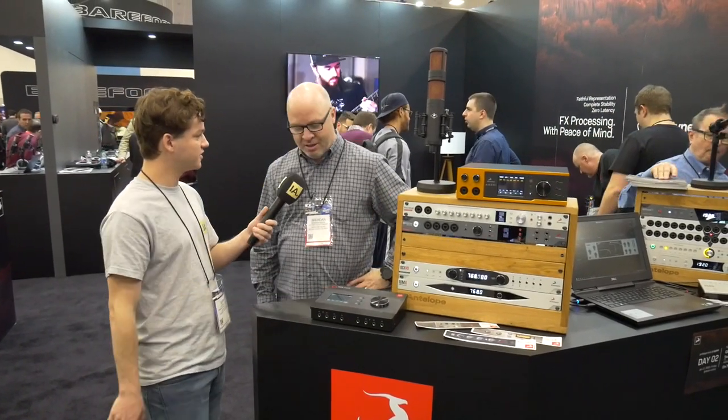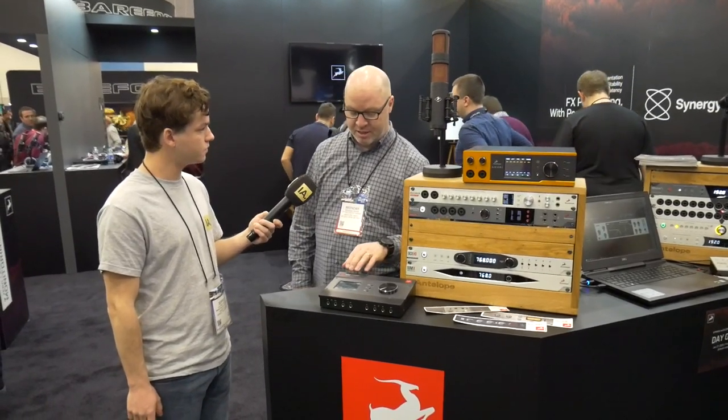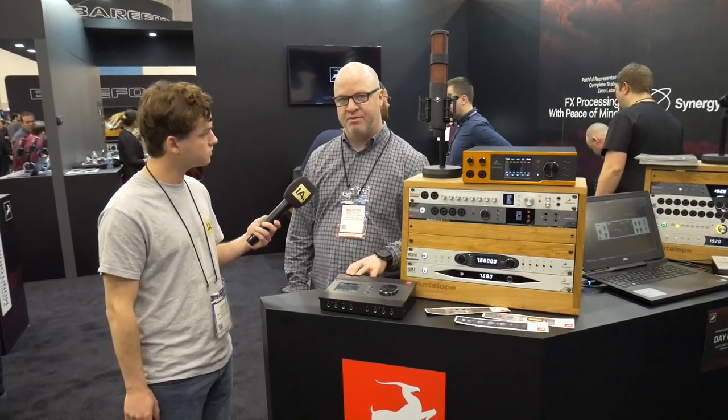So the Zentaur — what is it? The Zentaur Synergy Core. It's the upgrade to our previous Zentaur, which is one of our most successful interfaces to date.